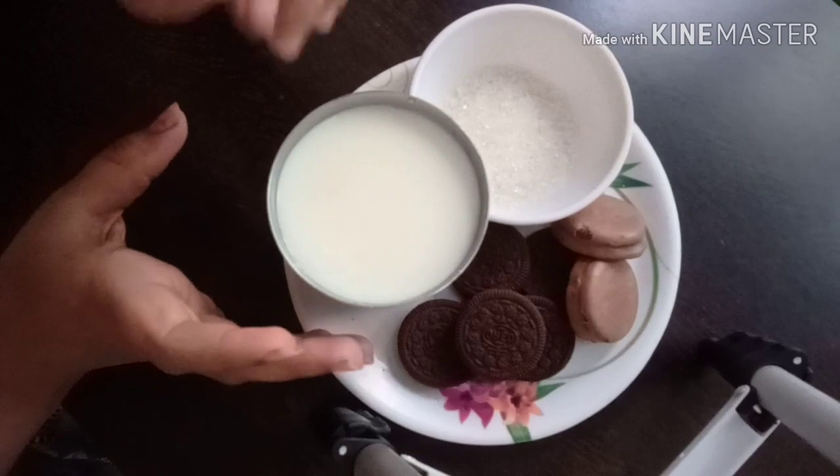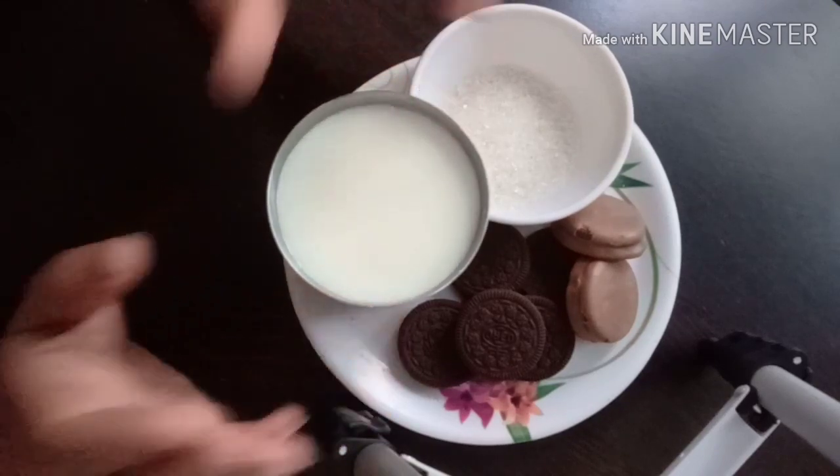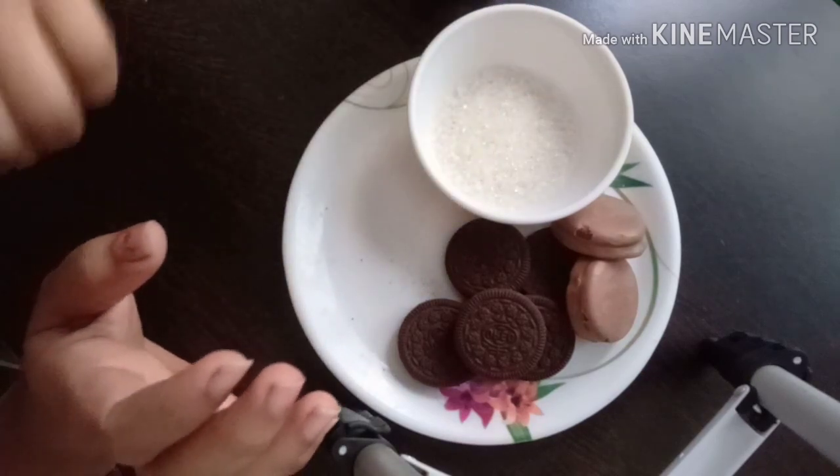First, we will mix it in the milkshake. We use this milkshake and we add the sugar.